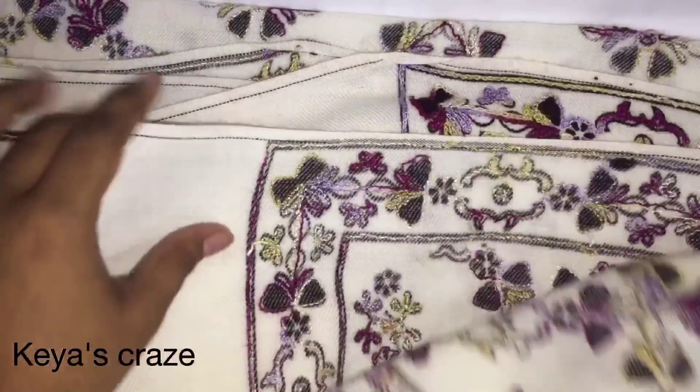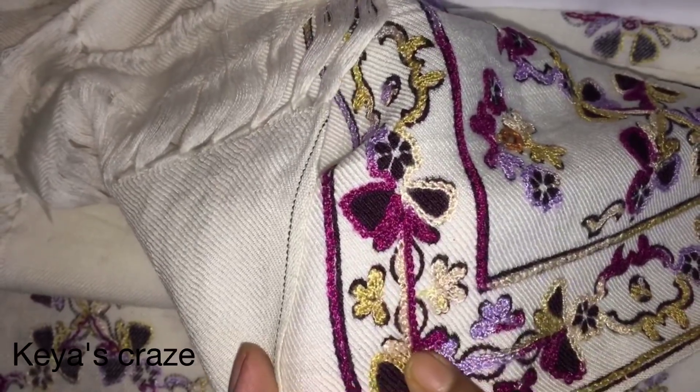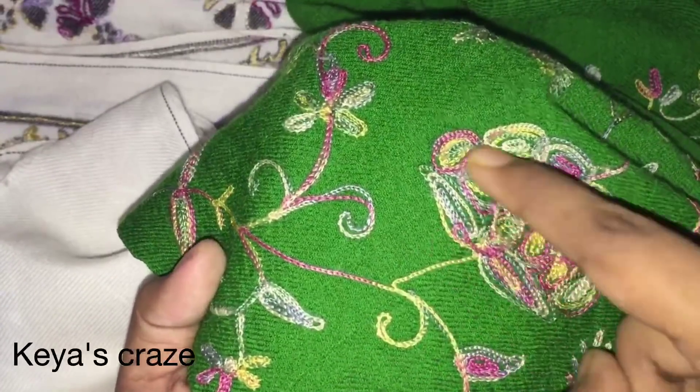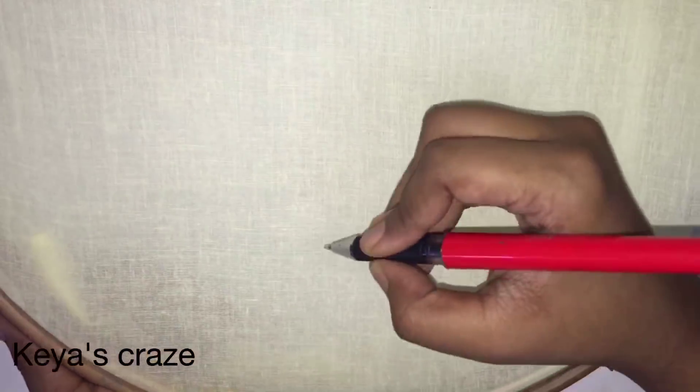Assalamu alaikum viewers, welcome to my channel Keya's Craze. Today I'm going to show you Kashmiri work. Here you can see a Kashmiri shawl — the front part and the back part. You can see the basic chain stitch here. This is another Kashmiri shawl; the work is done with a hook. It is the back part of this shawl.